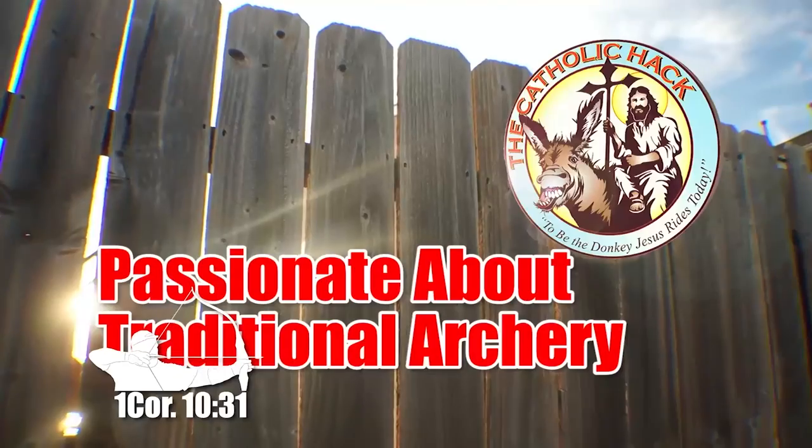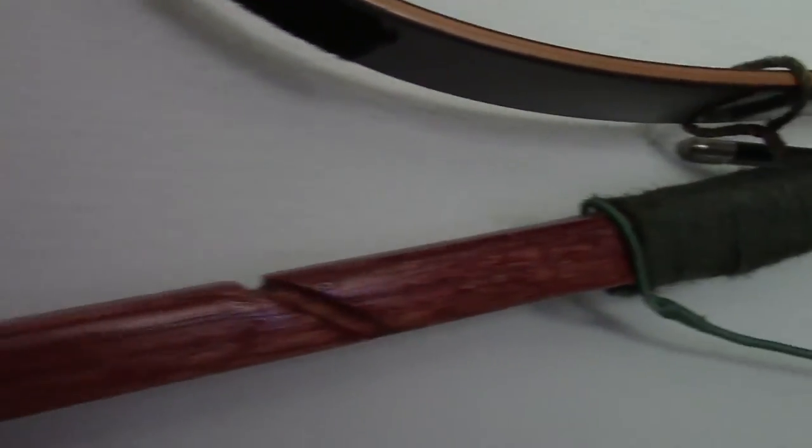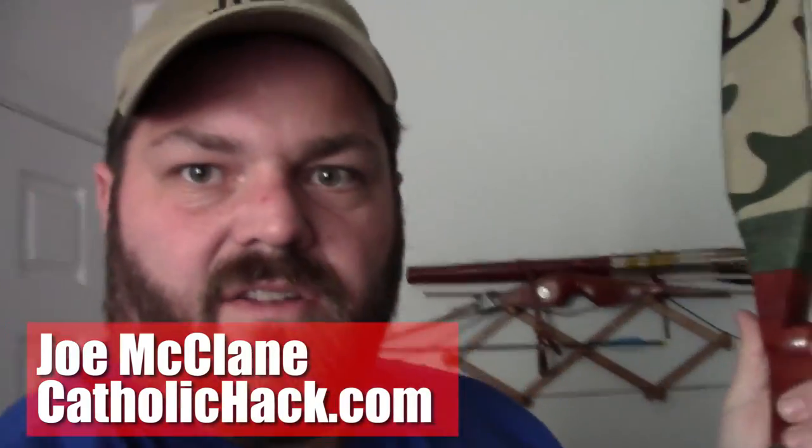Let me show you the bow that I made. I've tried to make a couple of bows. This is the only one that has survived to this point. So here it is. This is a piece of oak board that I bought at like Lowe's or Home Depot or something.